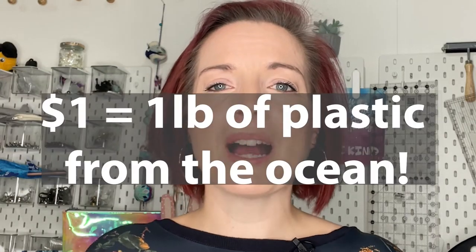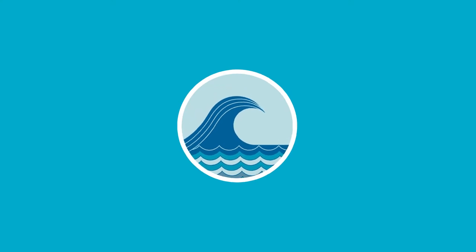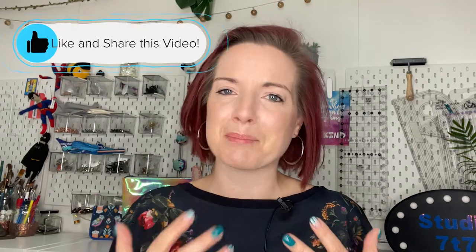This bag is also the perfect bag for a trip to the beach! There is an awesome campaign starting on October 29th called Team Seas. Hundreds of YouTubers headed by MrBeast and Mark Rober are coming together to take an astonishing 30 million pounds of trash out of the seas. For every dollar raised, one pound of trash will be removed from the ocean. Head over to teamseas.org to find out more. Be sure to like and share this video with your sewing friends so the community can come together.